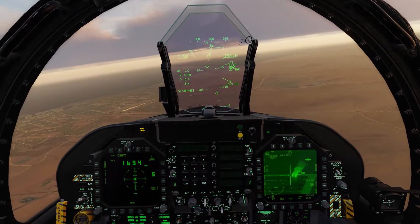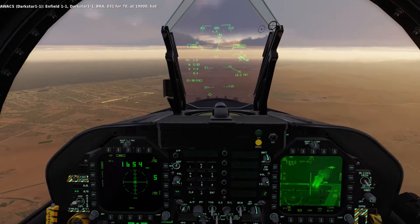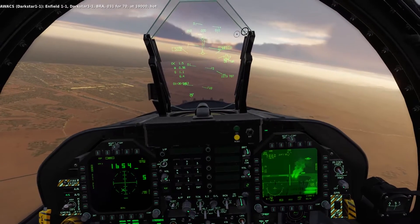Laze is on. Lazing 1-1-1-0-3-1-4-70, at 19,000 knots. Almost in range.